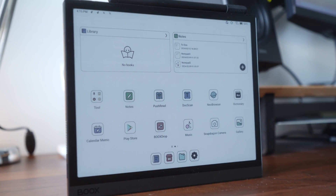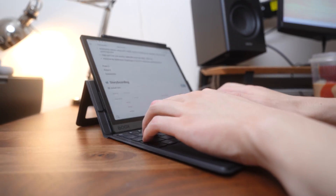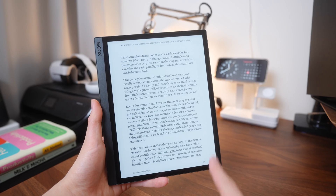This is the Boox Tab Ultra C Pro, and it's a productivity device that writes and feels like real paper, but has all of the features you would need in a modern day tablet. It uses an e-ink screen, and if you've ever seen an e-reader like a Kindle before, this uses the same type of tech, just a lot more advanced.